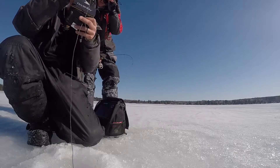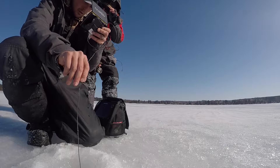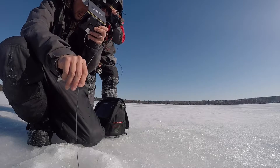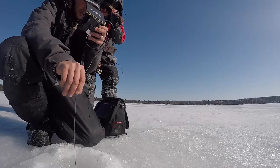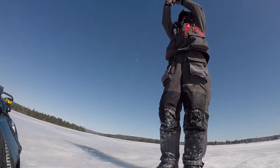My buddy Andrew is here setting up an underwater camera, trying to get some nice underwater shots. If you want to see that, I'll put the link in the description below to his video, so check that out.